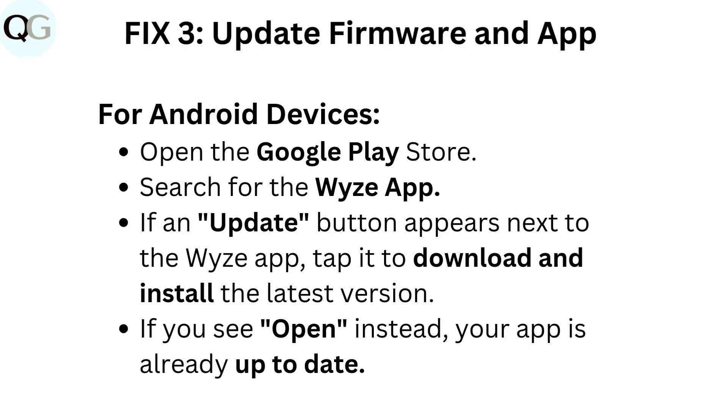Fix 3: Update firmware and app. For Android devices, open the Google Play Store and search for the Wyze app. If an Update button appears next to the Wyze app, tap it to download and install the latest version. If the Open button shows instead, your app is already up to date.